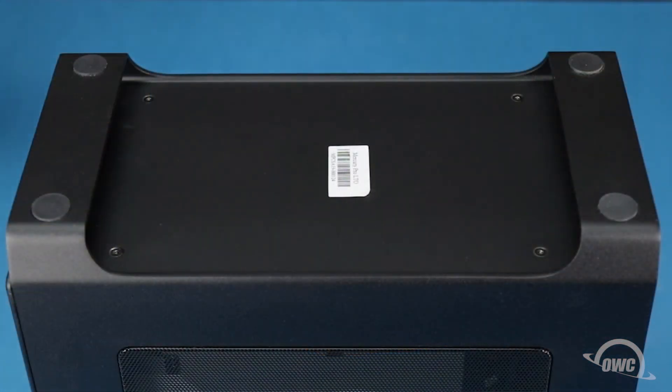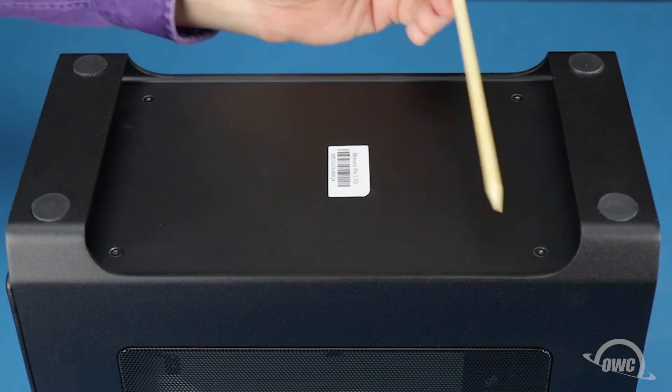The first step is to remove these four Torx T8 screws from the bottom of the enclosure.